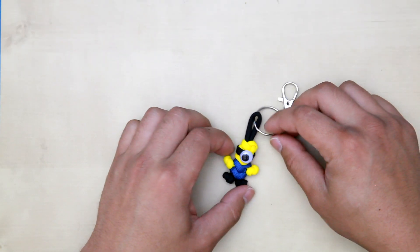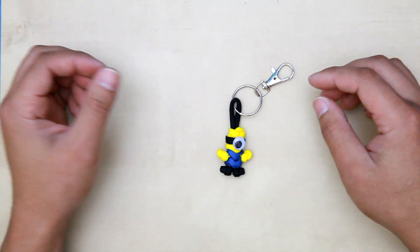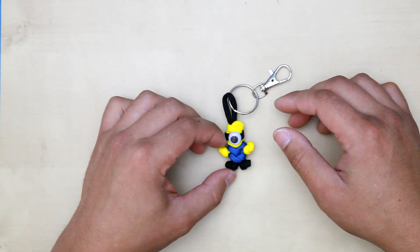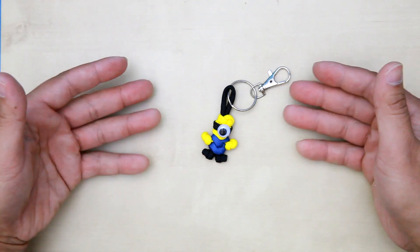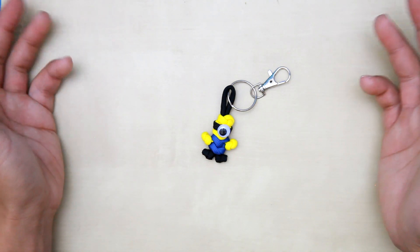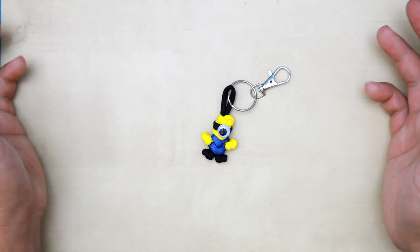Hey guys, today I'm going to be doing this paracord minion keychain. I found this one to be the cutest throughout YouTube and I just like this design much better, so now I'm going to show you how to create this for yourself, for your family or for your loved ones, or for your kids. So let's get into it now.